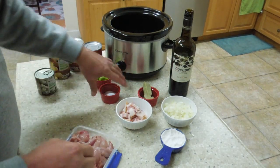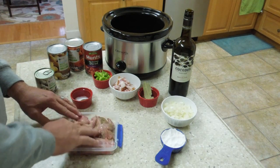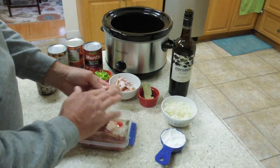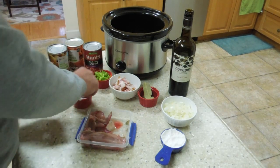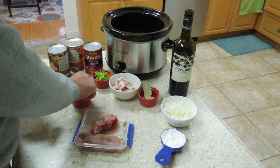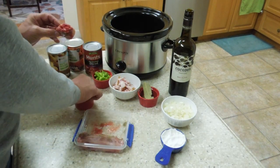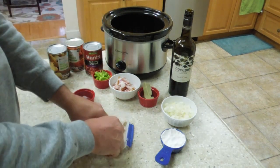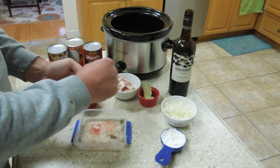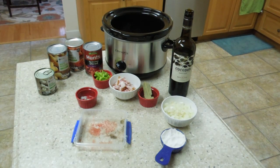What I want to do is go ahead and salt and pepper my rabbit first. Take your pepper, run it across there — get it on there really good. Add some salt. Toss it in. Same thing with each piece: run some pepper on it, put some salt on it, and into the pot. Repeat that process for all the rabbit pieces.